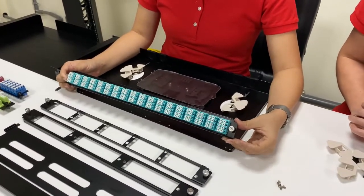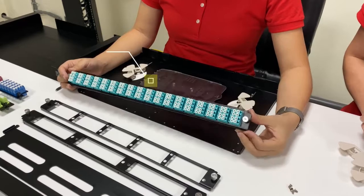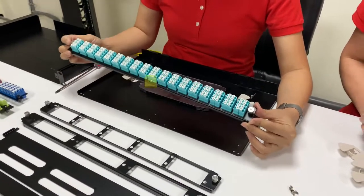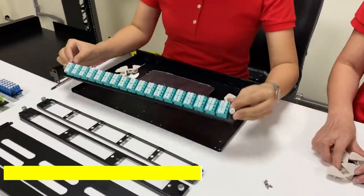Here is the fixed type front plate. This is the latest design and it can support 144 holes in a single front plate. We are going to install this one.